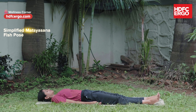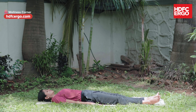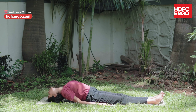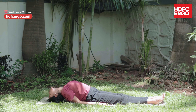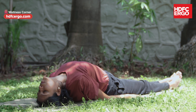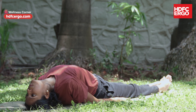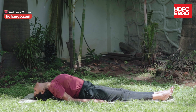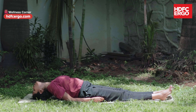Simplified Matsyasana. Lie on your back and keep your palms facing down on either side of your body. Inhale; with the aid of your palms, raise the head and bring the crown onto the mat. Simultaneously raise your chest, slightly arching your back, but keep hips and legs on the floor. Stretching of the frontal neck muscles helps better functioning of the thyroid and thymus gland, improving metabolism and the immune system. Stay for 6 breaths, then gradually come back and relax your upper body.